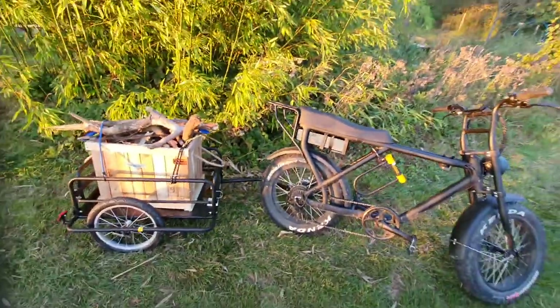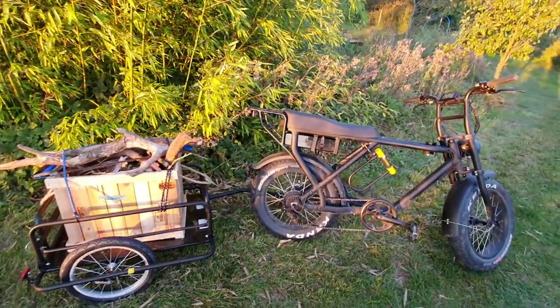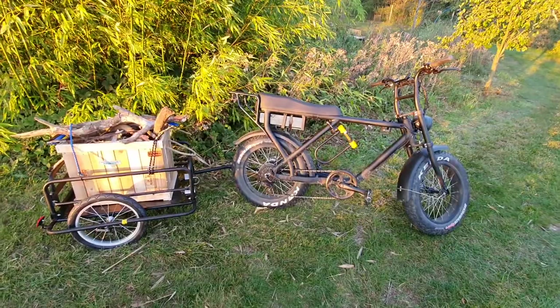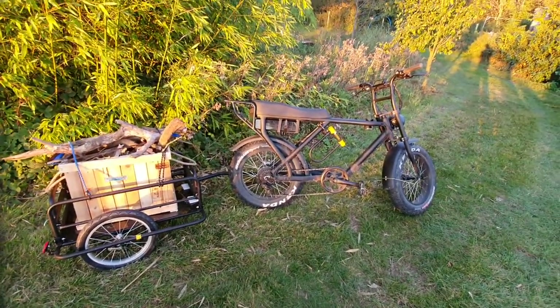Sorry for the long delay in doing the video. I've had the 500 watt motor for a good couple of months now but I've been mega busy. Thanks for watching, hope this helped. Bye.